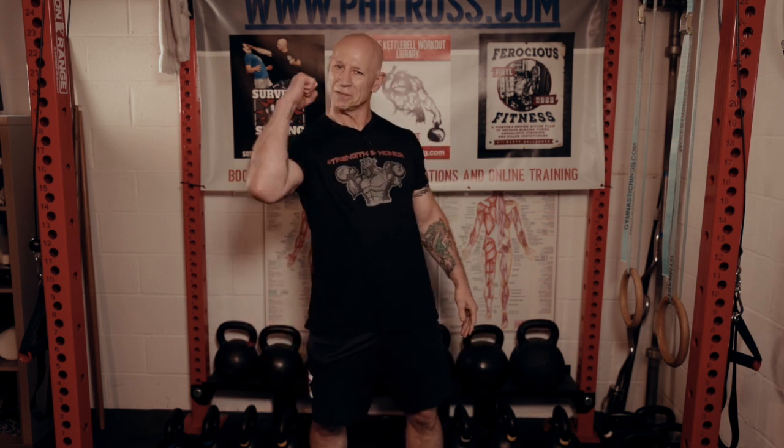Don't forget, check out philross.com. Enjoy your training. Strength and honor.